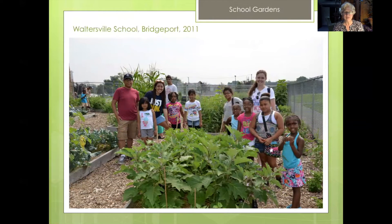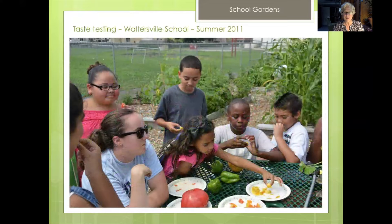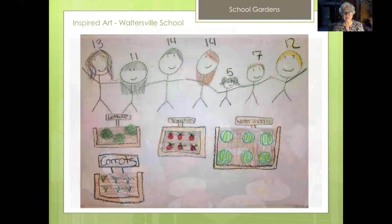Although this garden, as you can see, was very successful with a lot of wonderful food being grown. We would come with the interns every week on a designated time. There was a summer school there and the students would come out and help us harvest and enjoy the harvest, and it also inspired some wonderful art.